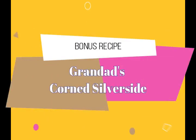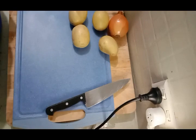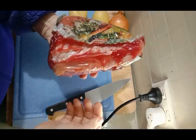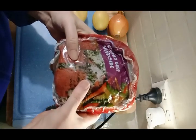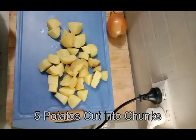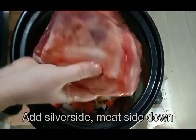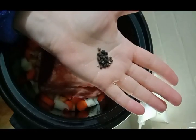As an extra added bonus today, I'm going to give you a quick recipe for corned silverside. This is the recipe that my granddad and I used when we were out fencing — we'd put it on in the morning and by dinner time it was lovely and cooked. It's very similar to the shank recipe, except I'm going to be putting it on first thing in the morning. Silverside meat side down, two bay leaves, and some peppercorns for an extra little bit of spice.